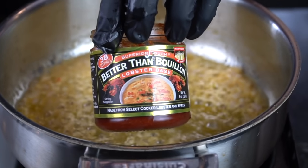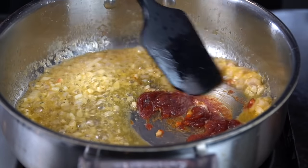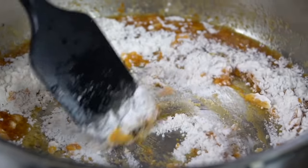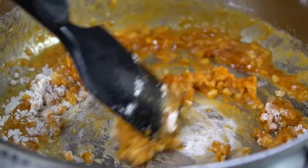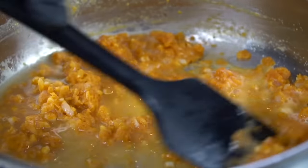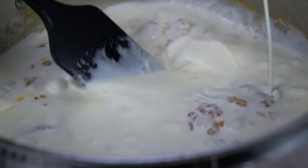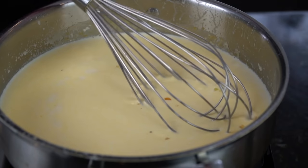Absolutely delicious roux in the works here. Just to kick the flavor up yet another level, we're going in with one to two teaspoons of Better Than Bouillon lobster base. If you can't find the lobster base, you can use chicken base, vegetable base, whatever else you can find. Next, we're going in with one-fourth cup of all-purpose flour. That's going to effectively create our roux, which is going to be the thickening agent for this cheese sauce. We want to cook that for two to three minutes to cook that raw flour taste off. Then we're going in with about a fourth cup of dry white wine just to deglaze the pan — if you don't want to use wine, you can use chicken stock. And then we're going in with two cups of heavy cream and two cups of whole milk. You want to mix constantly to ensure your sauce stays nice and smooth — you can break out the whisk to ensure there are no clumps.